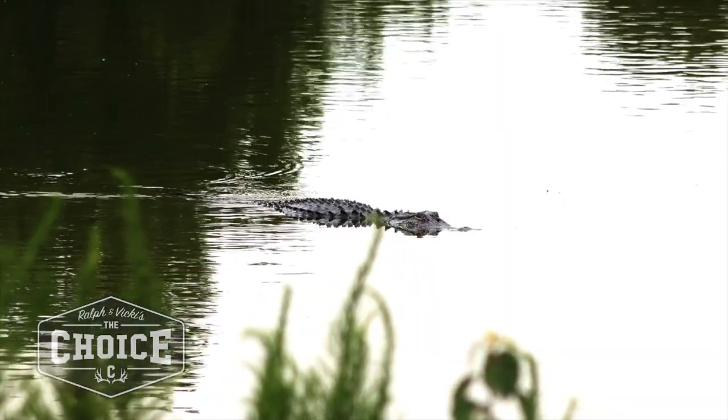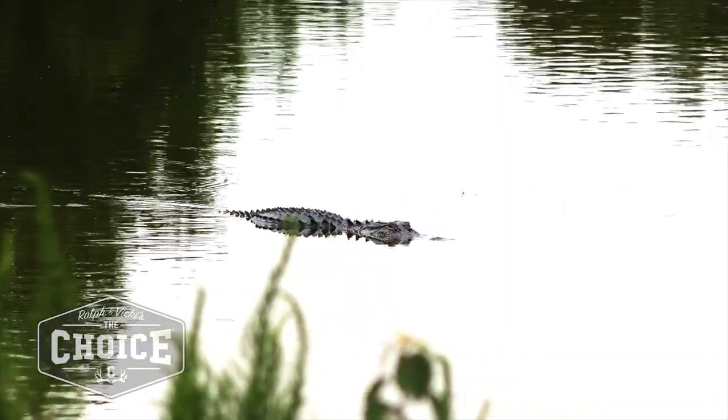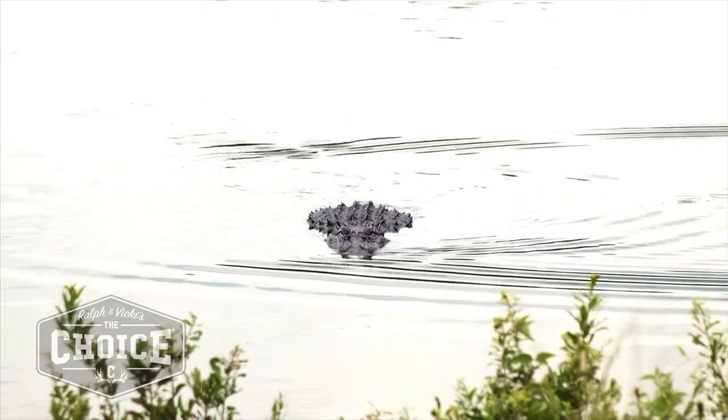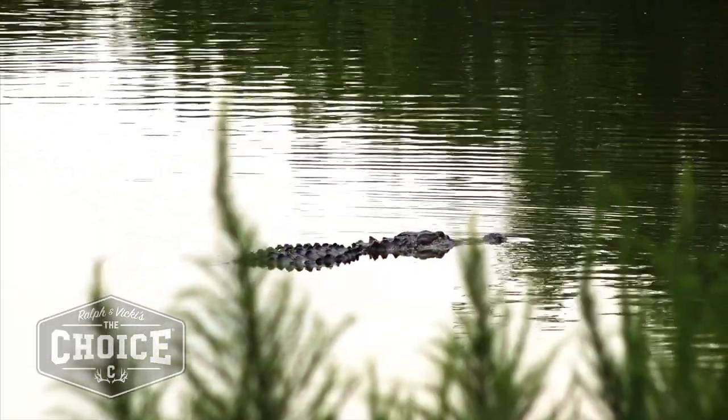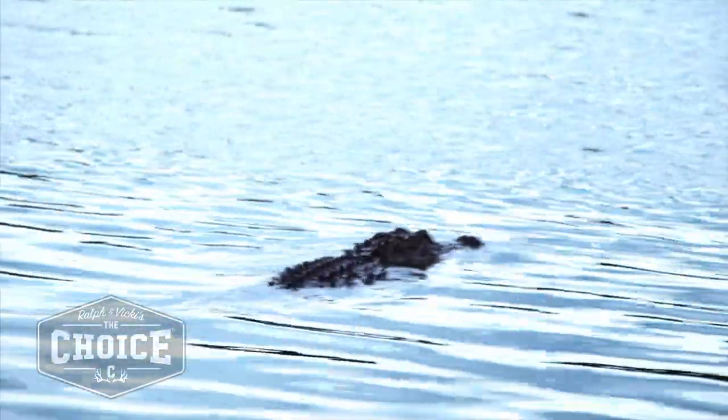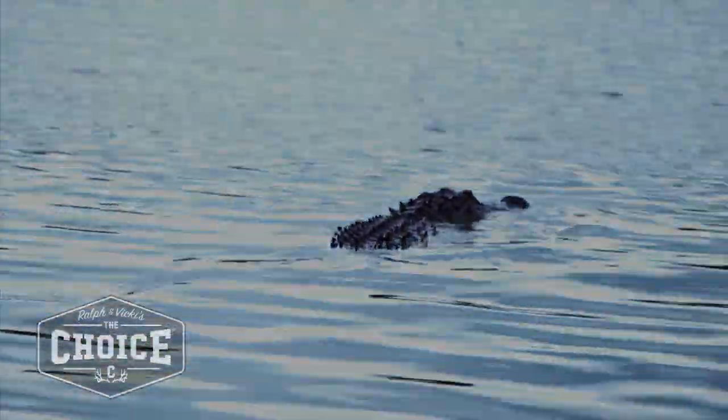They've got incredible senses — all of them are very, very good. Their sense of smell, their eyesight, their hearing — they can even feel you walk. They're prehistoric animals. They've lived through it all.